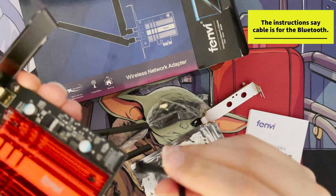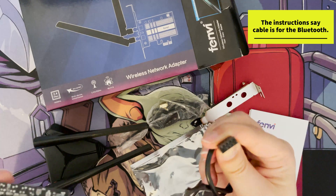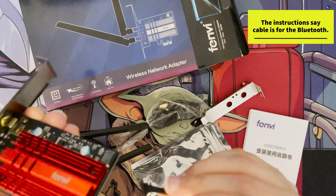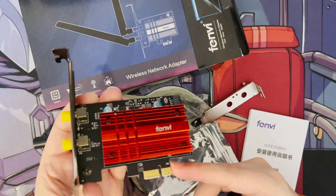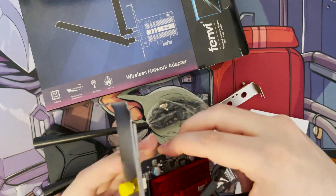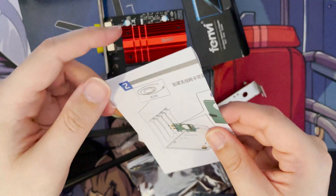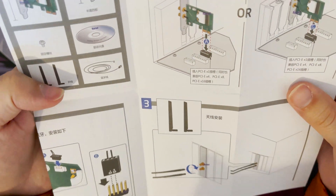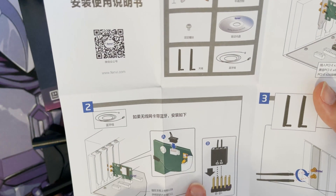It also comes with what looks like a USB power cable that plugs into the back of the card and connects to your motherboard via a USB 2 socket. I'm not 100% sure if you actually need this since you should be getting power through the PCI Express connection, but we'll have a look. You also get instructions — even though they're in Chinese, the pictures and diagrams make it fairly clear where everything goes, including the power connection.